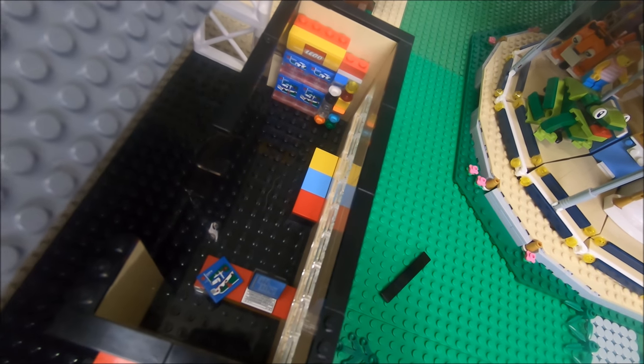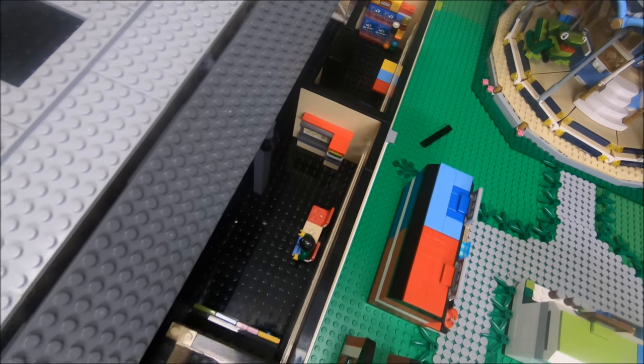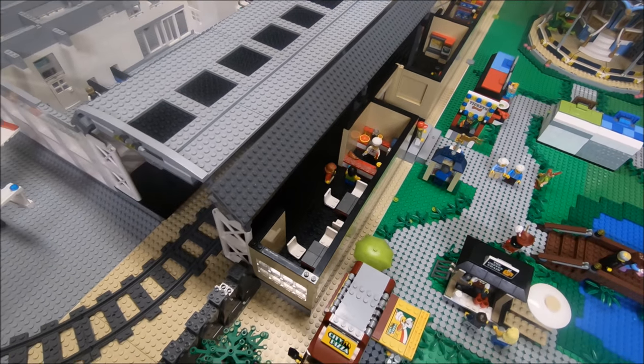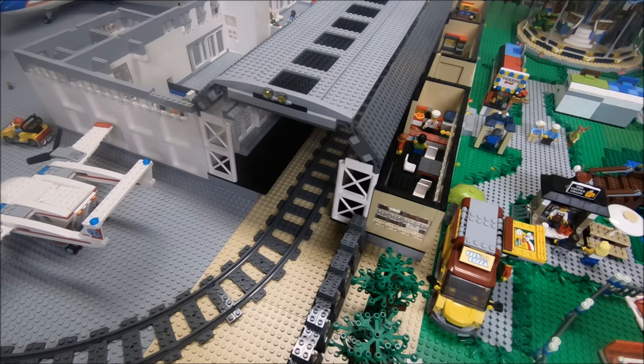Then finally over here there is the LEGO store — so there's a little pick-a-brick wall, some LEGO sets, a play center, and a cashier. Some of these elements were taken from the regular train station set. I'm sure you've noticed that because lots of you probably have that set. It's a great little set but I just figured I needed a larger train station.